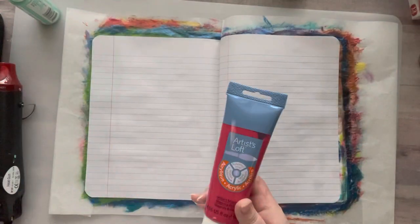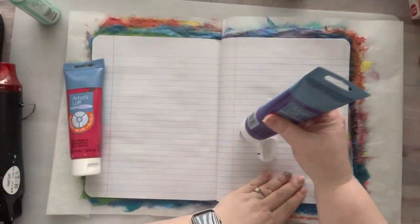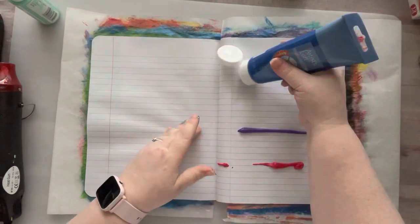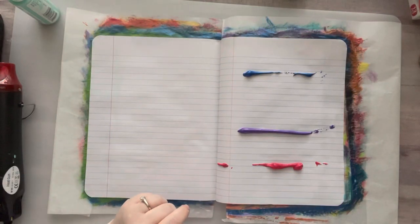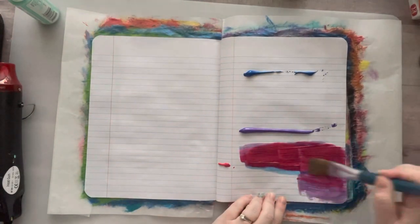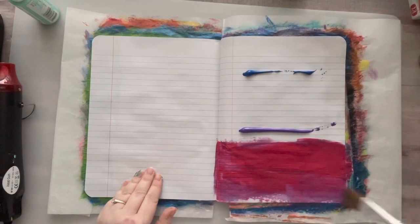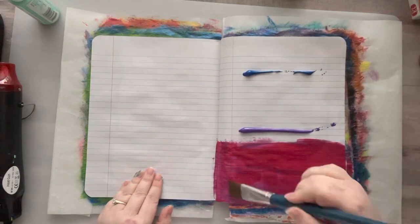Hey everyone, it's Nicole, welcome back to my channel Relax Cut Glue. If you're new here, welcome, I'm so happy to have you. Today I'm doing something a little different — I'm using a composition notebook and basically just painting in it. I'm not doing anything special; I'm just painting basic backgrounds that I can later collage on top of or art journal on.